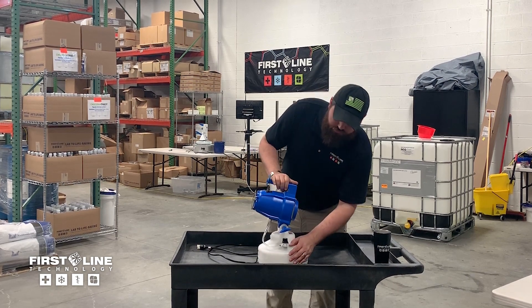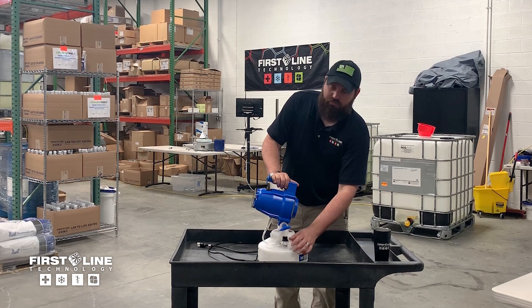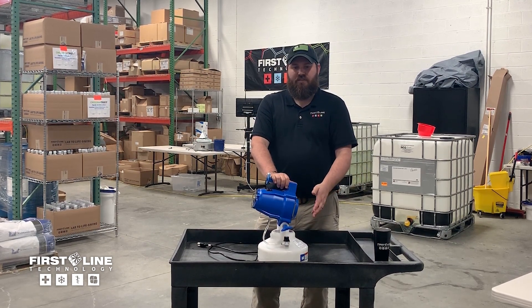On this side it controls your flow rate. There are three settings on this model — just one, two, and three. One and two are generally used for insecticides, pesticides, and herbicides.